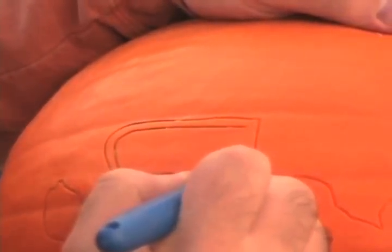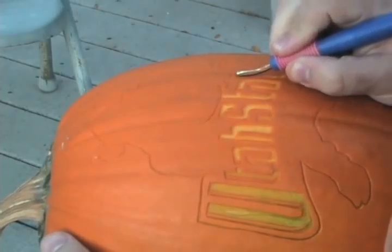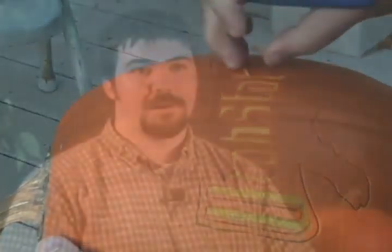Then if there are any big areas you need to shave a whole bunch, we have bigger tools used for scraping, and we use some other tools — sculpting loops or similar things — to smooth off the surface. That's really how you get your pumpkin carved.